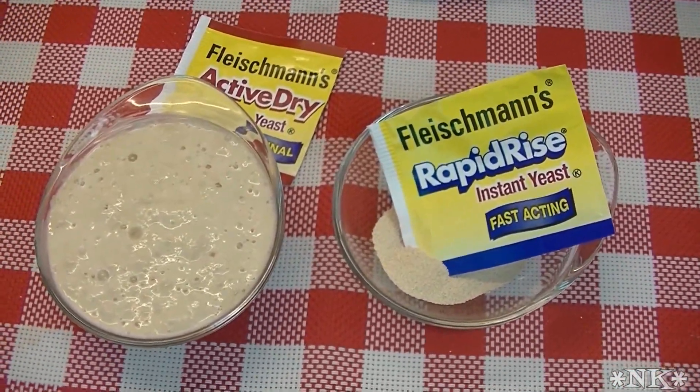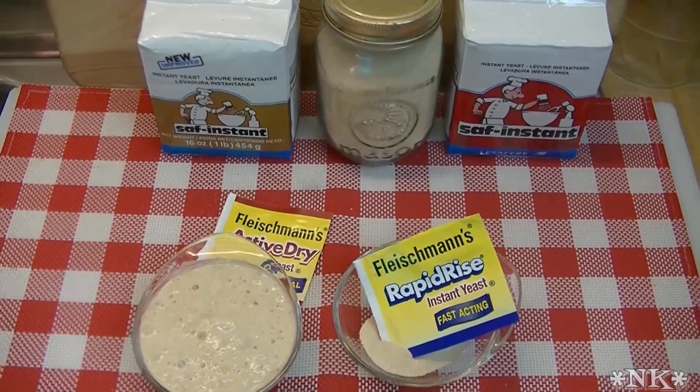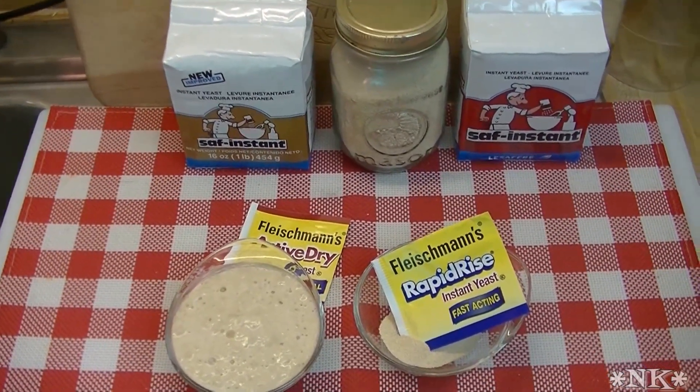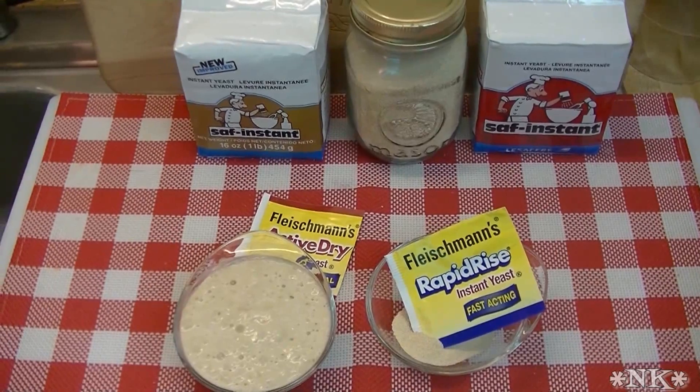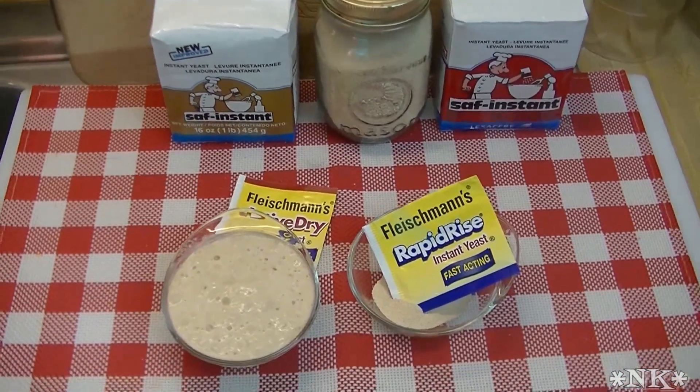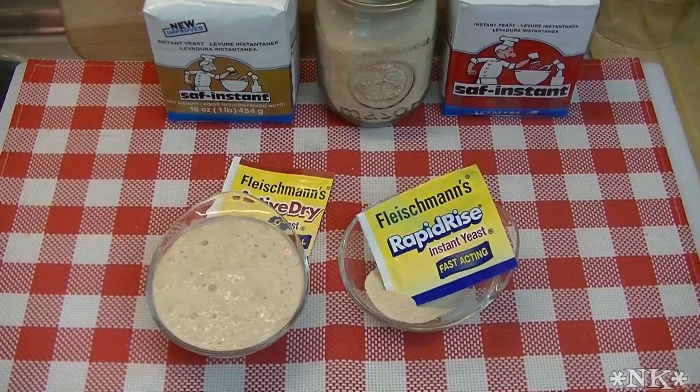That is a little demystification of yeast. I hope it was helpful and I hope you learned something. I hope this encourages you to get in your kitchen and make something with yeast — I hope you try it and I hope you love it. Until next time, I'll see ya.